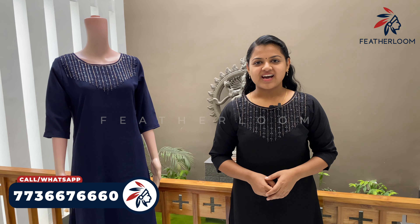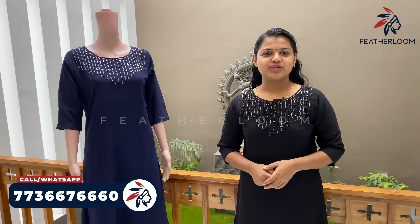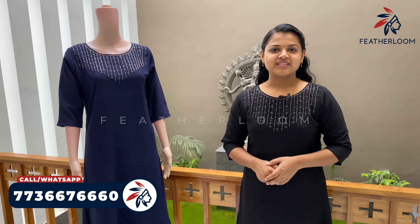Feather Loom. Hi, I'm Divya Sharat from Feather Loom. Welcome to Feather Loom. I'm going to show you a handwork.